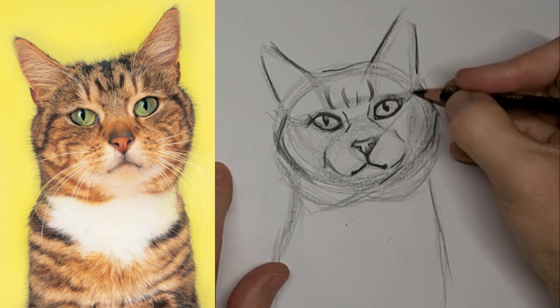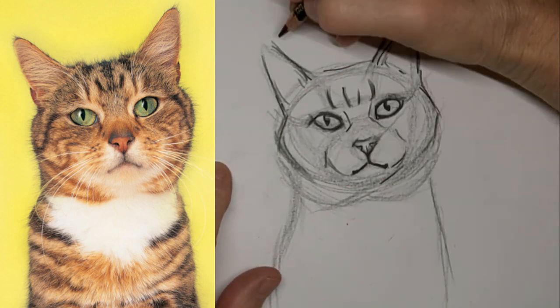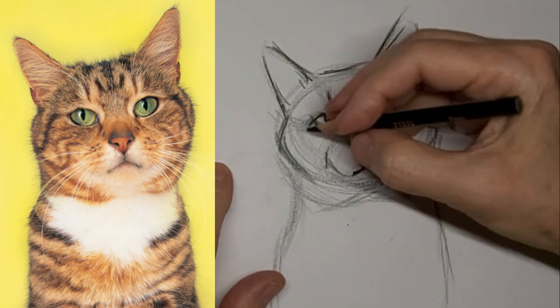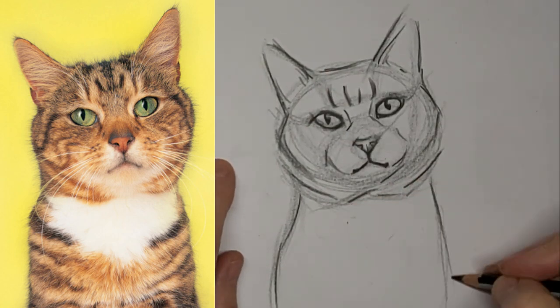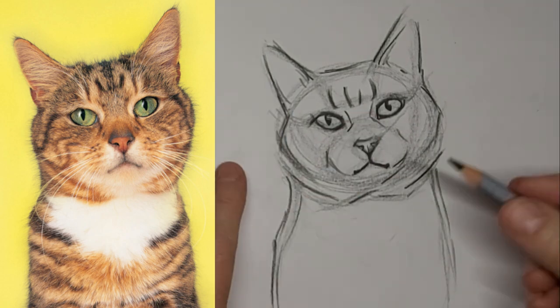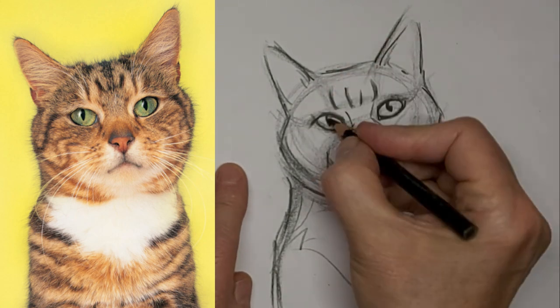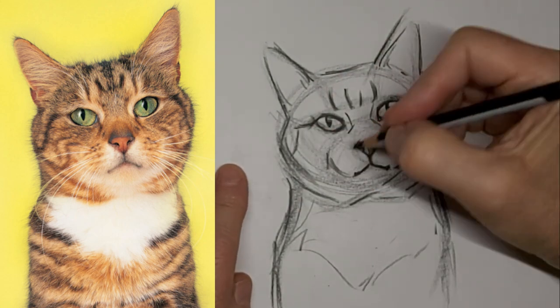Let me know what you want to learn about cat drawing. Drop me a comment and put 'video idea' in capital letters right at the beginning so I can find it quick. I just love to hear from you too — tell me about yourself, or your cat, or where you live in the world, or whatever.